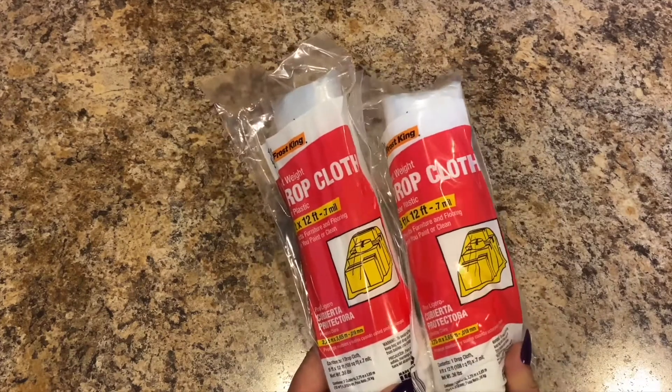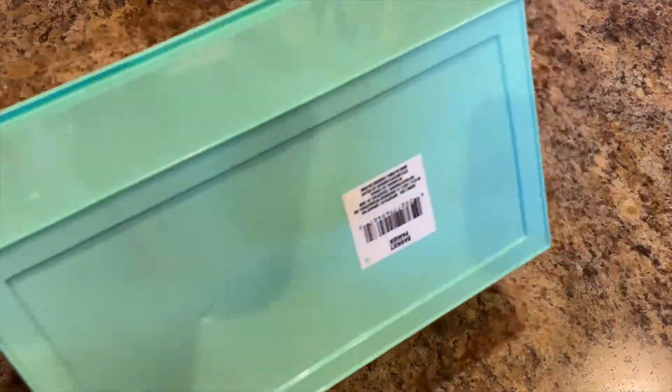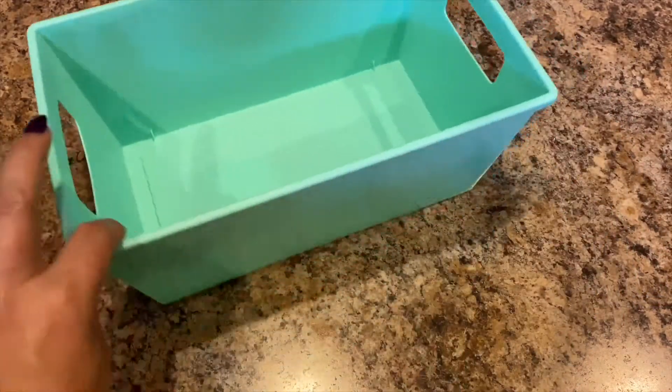And then last in this haul is this storage bin — it is a rectangle basket, same color. Whichever one Lily wants she can take and have.